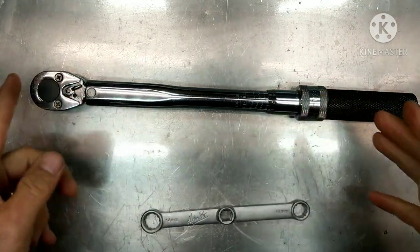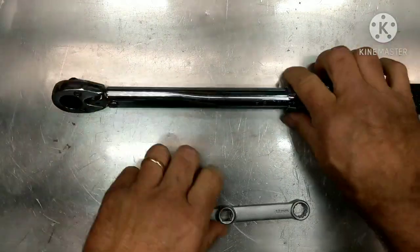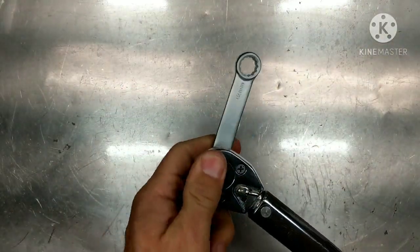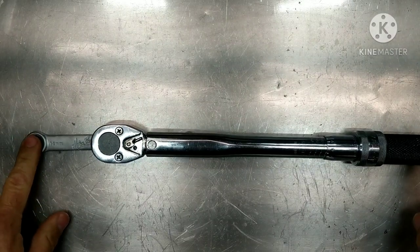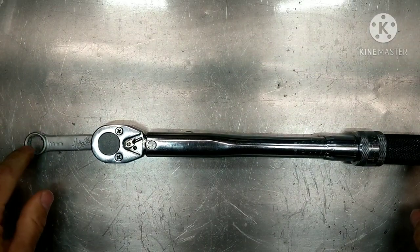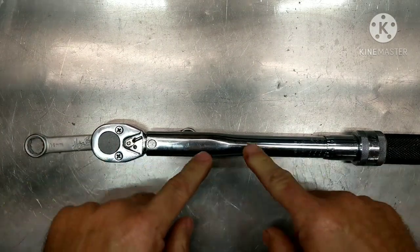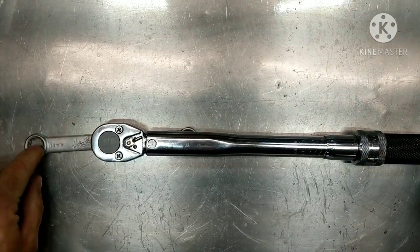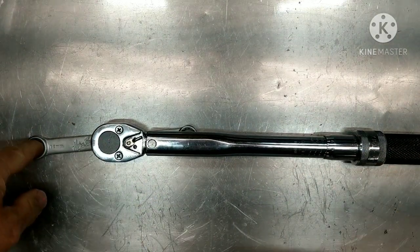When you change the pivot point — from here to the center of the handle — by adding something like an extension, you're changing the amount of torque needed to reach the foot-pounds requested at the end, because you've added three inches. So if this is longer, you're going to have more torque. If you set this to 20 foot-pounds and you put three inches extended, it's going to be higher than that.